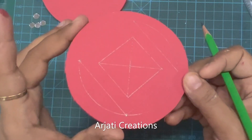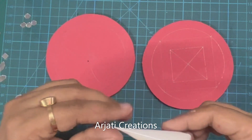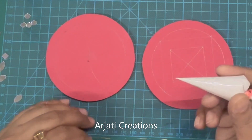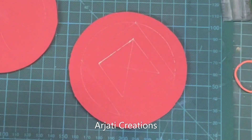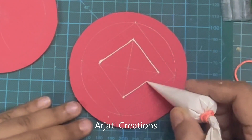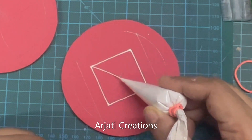Now if I show you, this is the pattern I have drawn. I've taken my Favicryl 3D outliner and filled it into a cone. I like using it through a cone because I can control the consistency — thickness and thinness — according to my requirement. I find this a little thin, so I'm going to increase the thickness. If you are doing cone work for the first time, I would suggest you do a little bit of practice first.